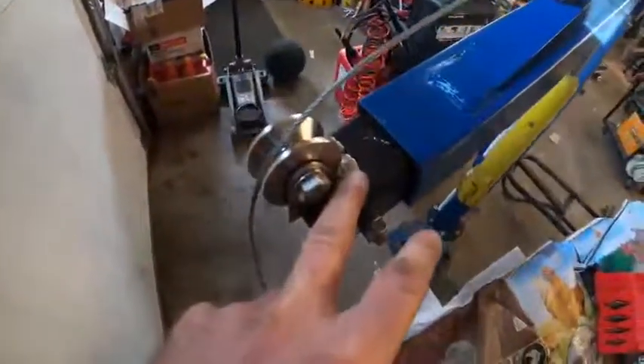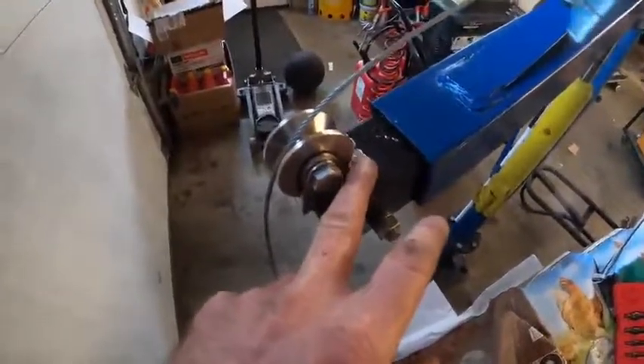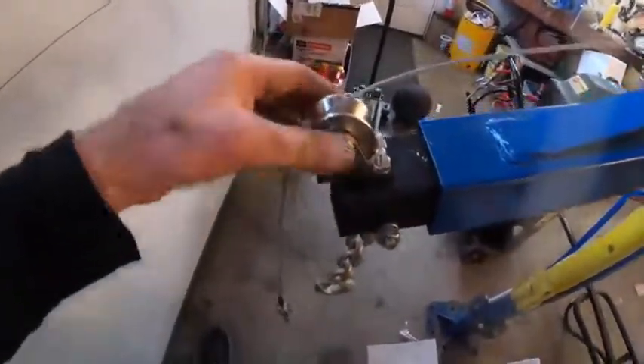I forget which dimension bolts these are. I can't remember if it came with bolts or not, but I used my own just because I wanted to get this configured just right. Anyway, it seems good to me.